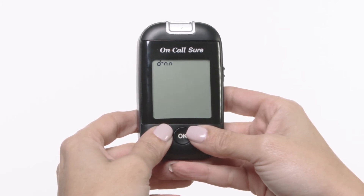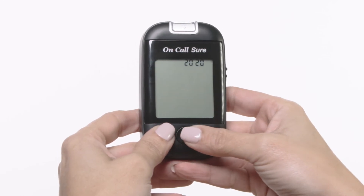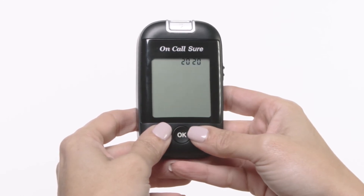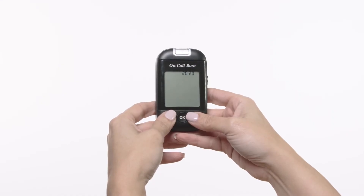Press the OK button to save your choice and then start setting the year, month, and date. The year will appear at the top of the display. Press the down or up button to increase or decrease the year.